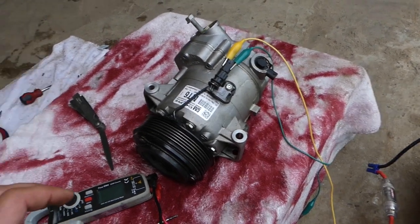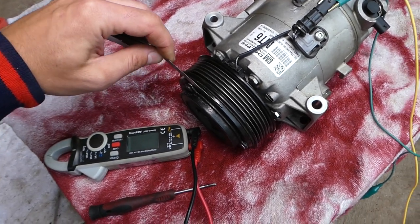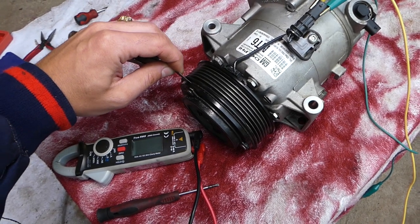Right here between the pulley and the clutch you have some space — a gap. When the coil is not activated, this gap is how it should be. You can see this is a gap tool and you can check that gap.